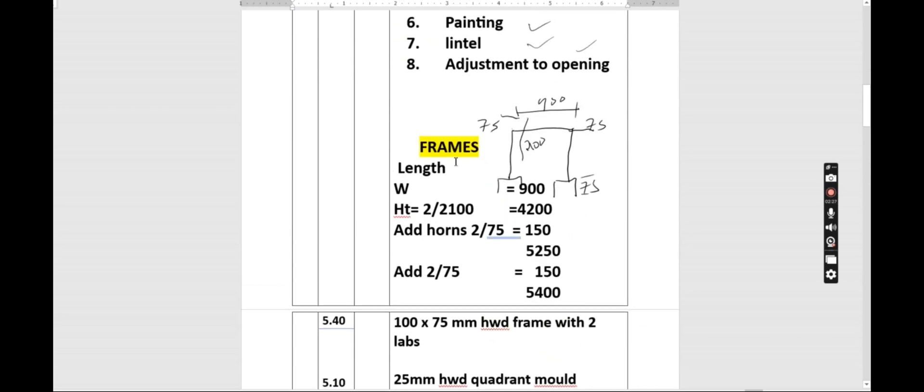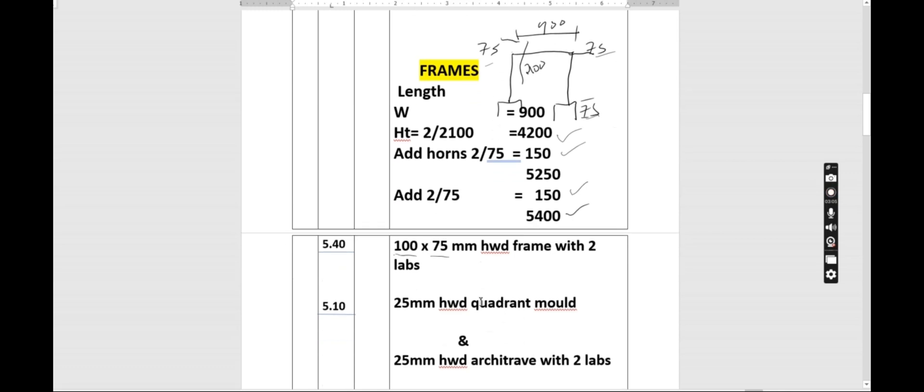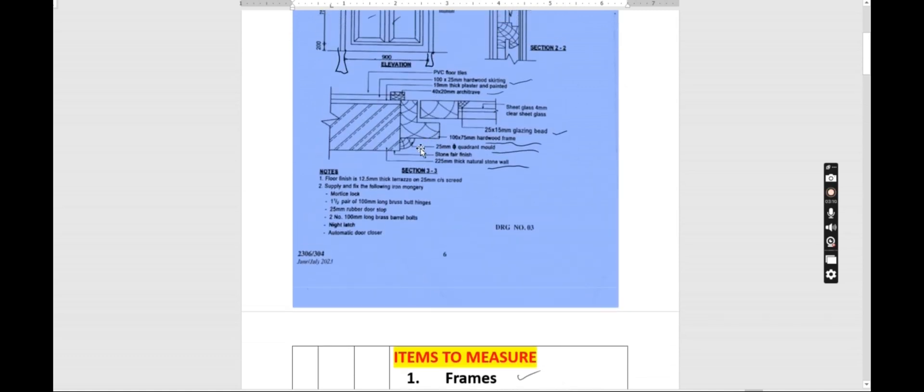For the length it is 900, and for the height we have two sides: 2100 and 2100, giving us 4200. We then add the horns: 75 and 75, that is 150. We also add the downward projection — 75 on both sides — that is also 150. Cumulatively, when we add all those measurements we get a total length of 5400, so we book that as 5.4 meters. We write: 100 by 75 millimeters hardwood frame, with two labours.